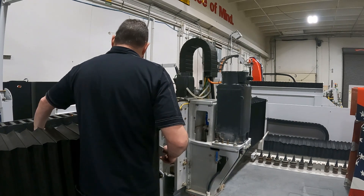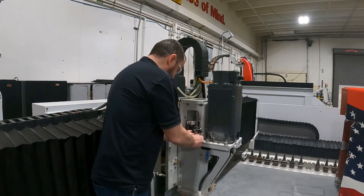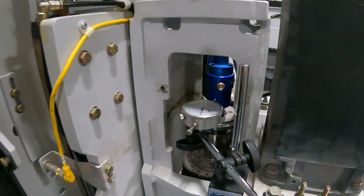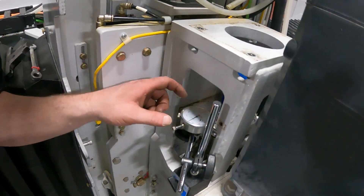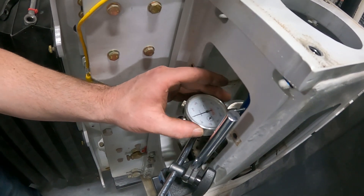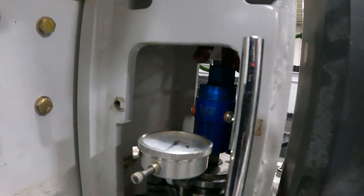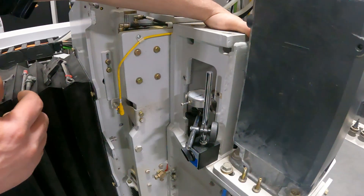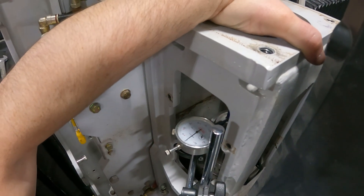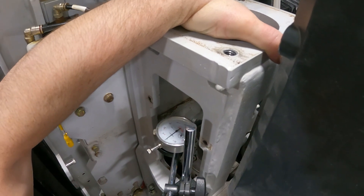Now we are going to want to check runout. Our dial is set up already — magnet to the frame of the machine, with our dial indicator just pushing on the side of the water union. We're going to make note — we're on number four on the small dial — then set that to zero. I'm going to put my finger in the water inlet hole of the water union, reach down to the bottom of the spindle, and spin the tool making the entire spindle turn, just trying to hold that water union still without putting pressure on it.